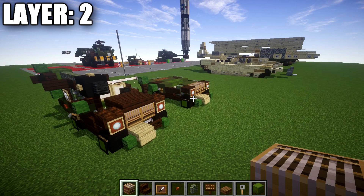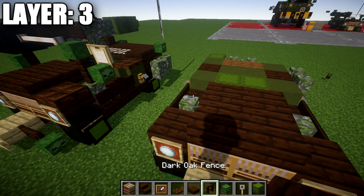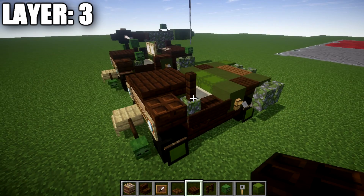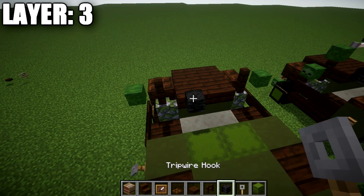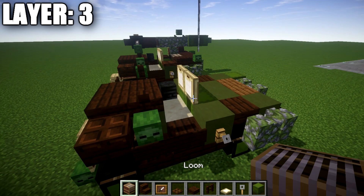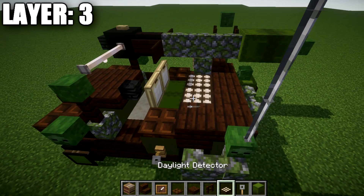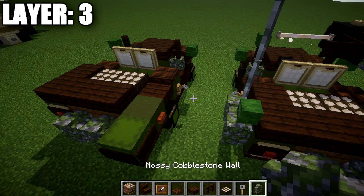Moving into layer number three — place a row of two dark oak wood slabs across the two looms and across the two green terracotta blocks. Place a dark oak wood fence post on top of those two mossy cobblestone walls and a dark oak wood trapdoor to both sides. Then place a zombie head coming off these fence posts out to both sides. After that, place a wither skeleton skull coming off this slab, and place a birch wood trapdoor on top of the two green shulker boxes and open them up to create the back of the seats.